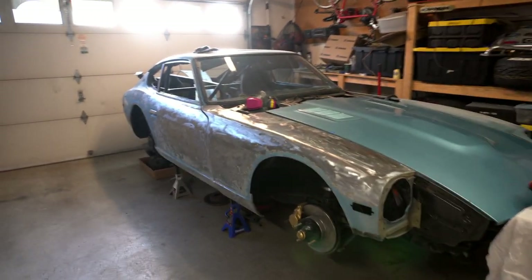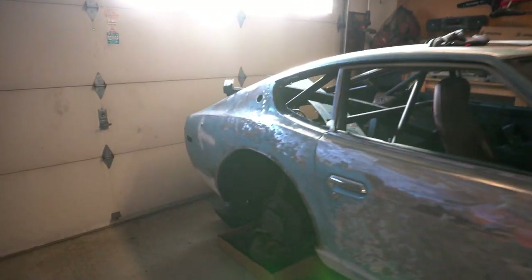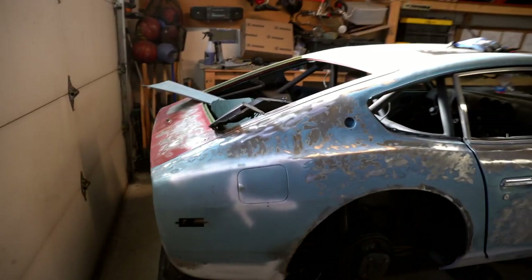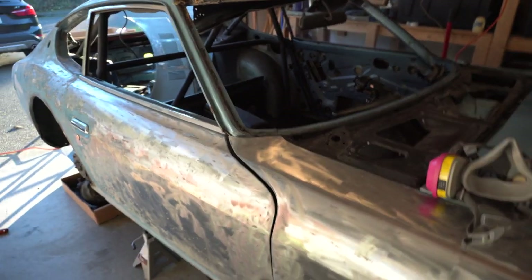So the plan is to mock everything up with the wheels, get it on the ground, and see what it looks like. For today's video I'm pretty much just going to be grinding the rest of the car and trying to get it to a point that I'm happy with. Alright, here we go.